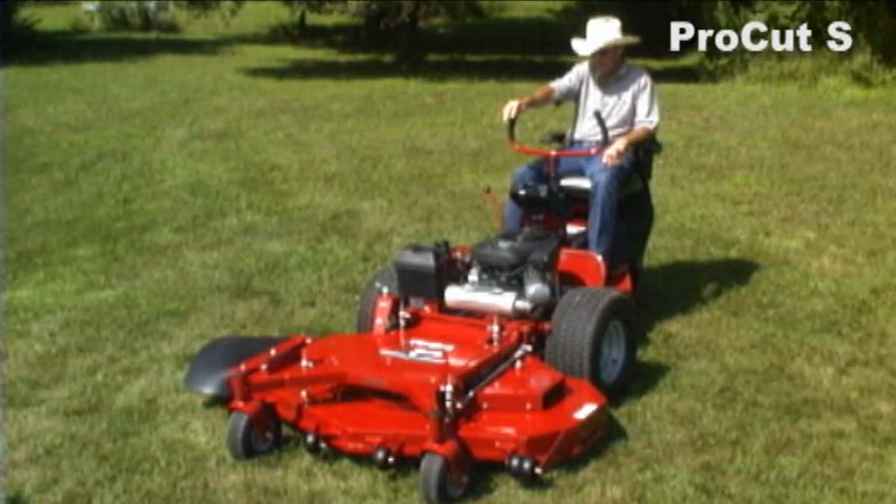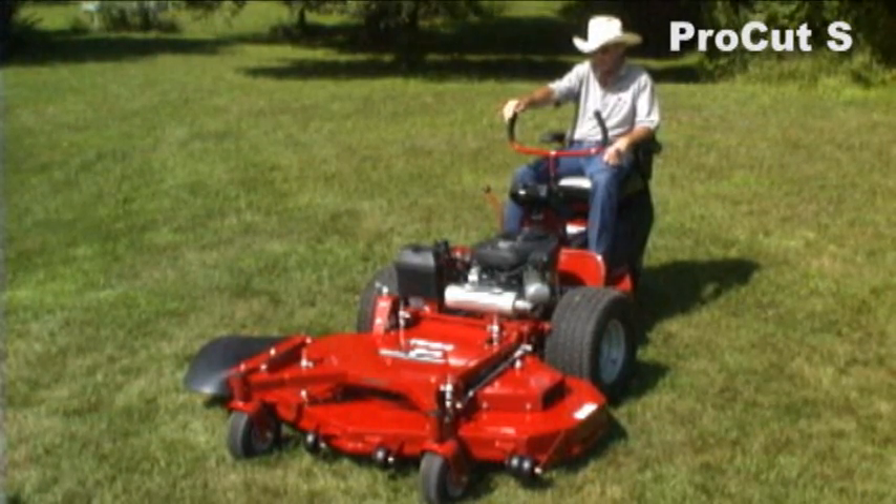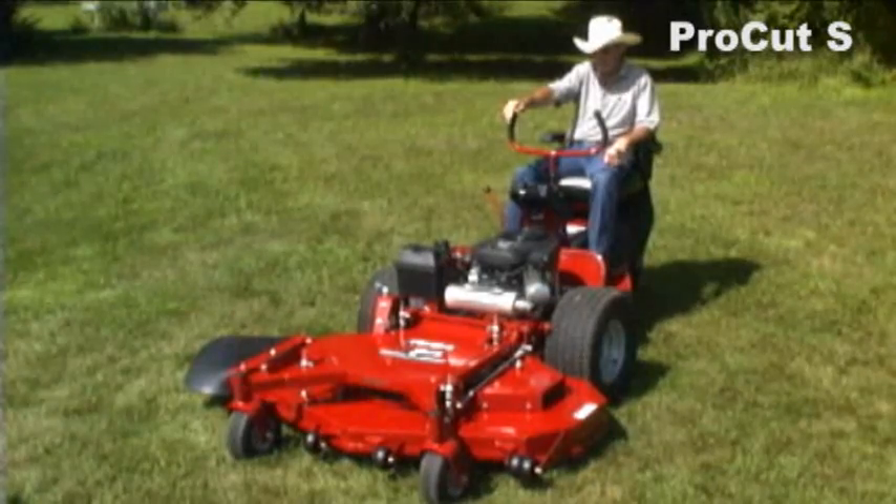This machine allows you to follow the ground contour really well because it pivots behind the drive wheels and your deck is out in front, so it really follows over the ground contour, giving you an excellent quality of cut.